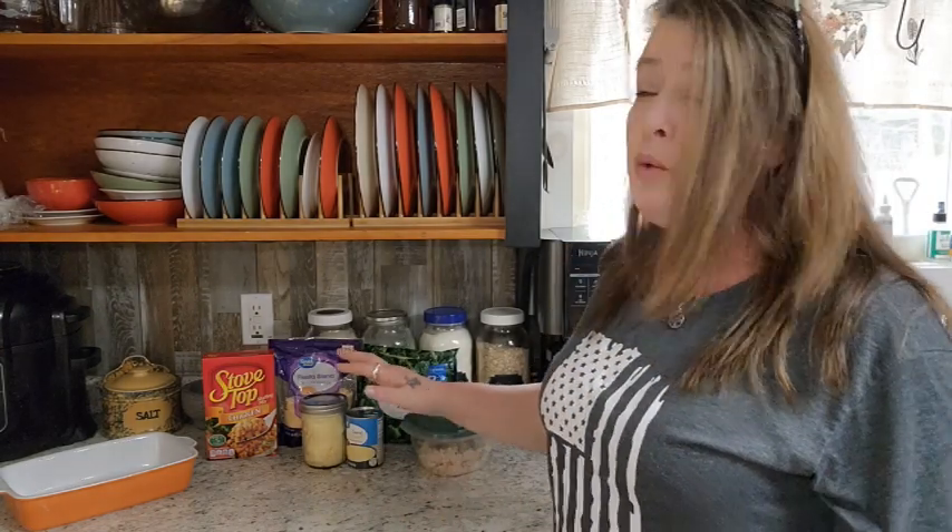This is a super simple and easy recipe. It really doesn't take that long to put it together. It takes a little while to cook, but not too bad. And we are going to make a chicken and broccoli casserole today.